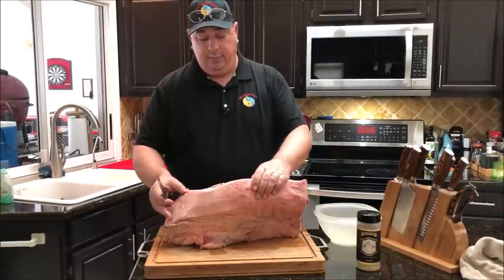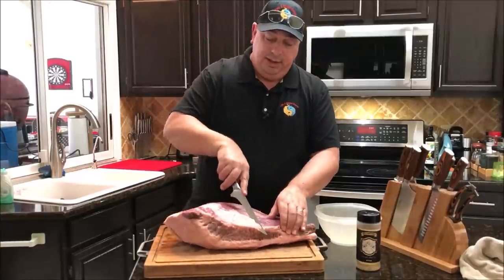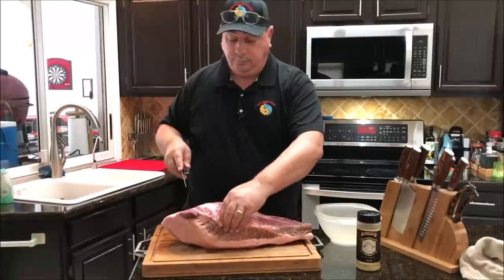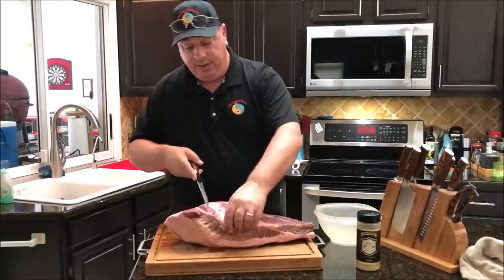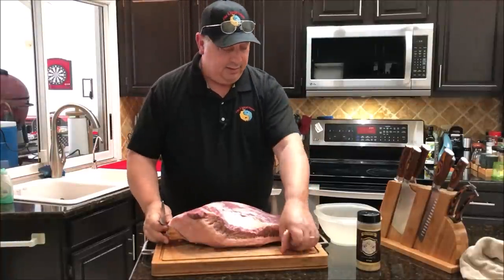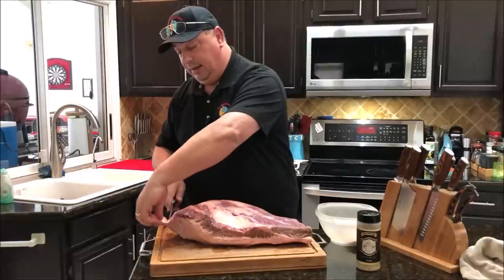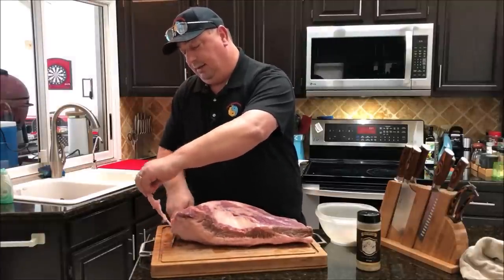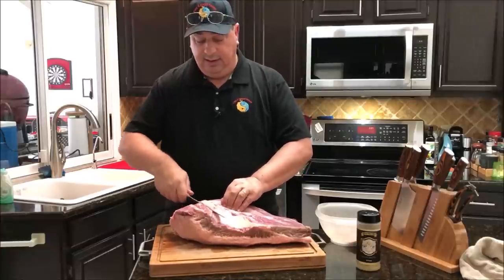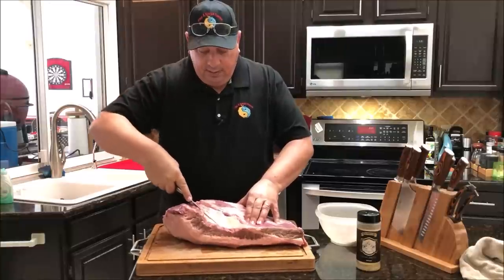If you've ever done a full packer brisket before, there is a lot of fat on here, especially on the prime — they're well marbled. One of the things you really got to get rid of is this big piece of deckle fat. It's really hard fat that won't render much, and it kind of goes in between the flat and the point section, so you really need to dig in and get that part out as much as you can. Try not to take any of the meat with it. On the back section, you want to trim up around the edges — any thick hard fat will not render much and it's just something you'll have to cut off when you go to eat it anyway.